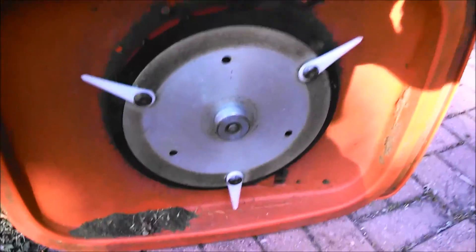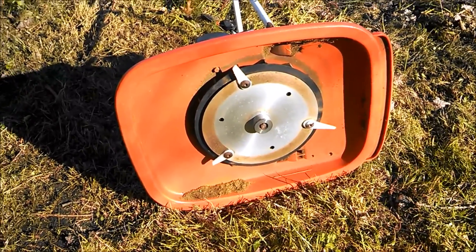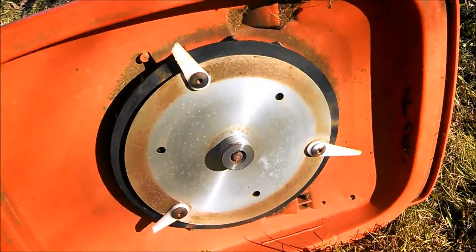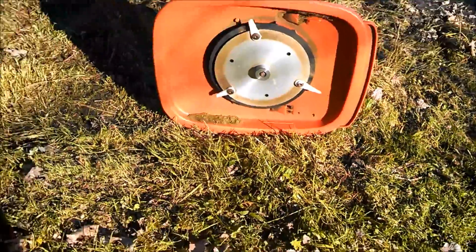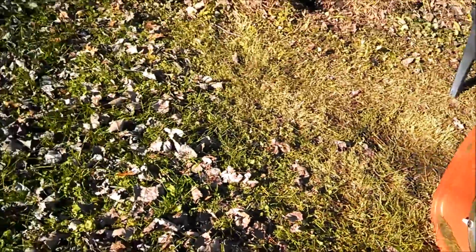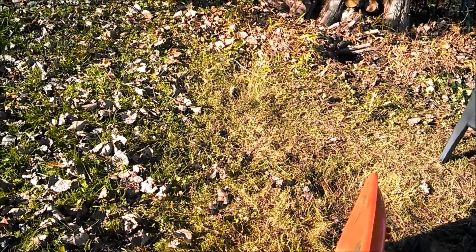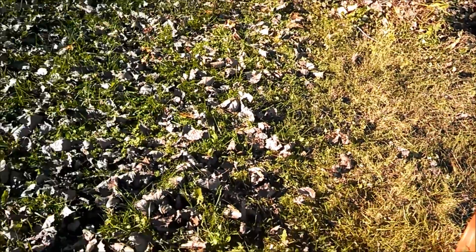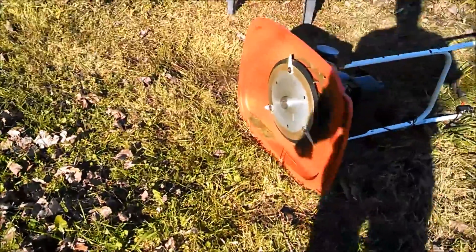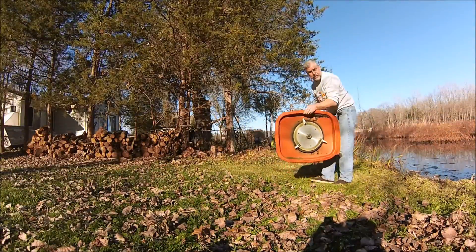There we go. Let's see how it will cut now. I started it up and ran it for a quick minute and it's already started not holding up too well. But I cut some of this the other day and there's more we can cut over here. I'm going to try this and we'll see how well these hold up and if they cut. Got the GoPro set up over here so we'll switch over to that.